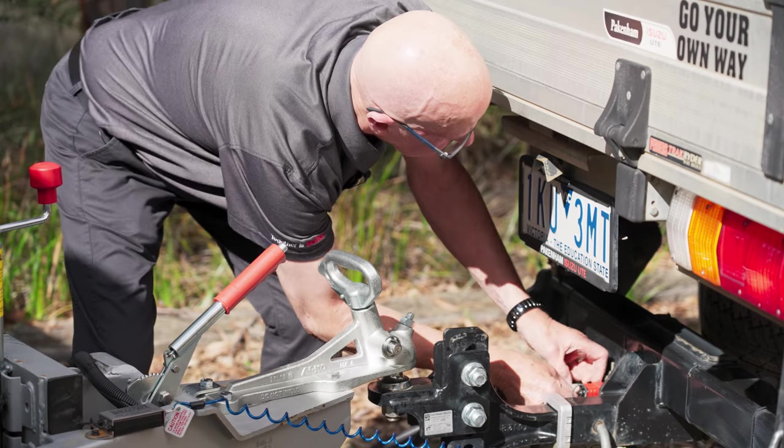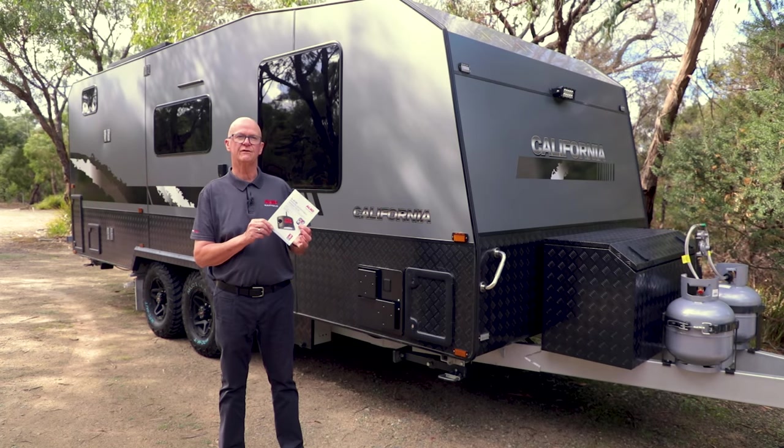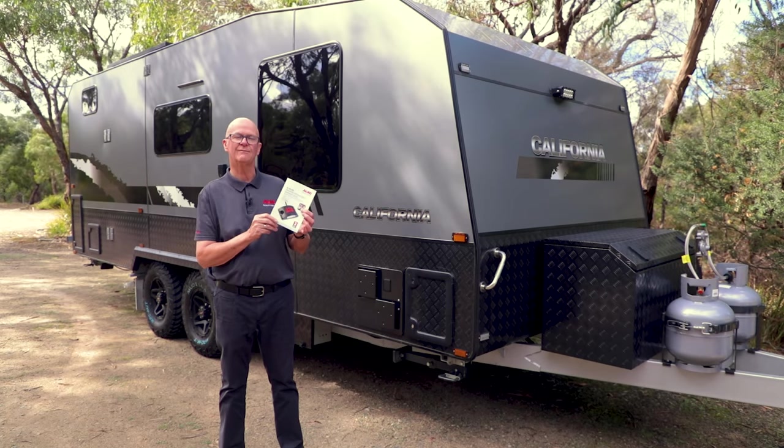Now let's talk about maintenance. The ESC is basically maintenance free. Make sure that your Anderson or 12-pin connector is well lubricated and in good condition, and certainly make sure that your brakes are serviced. Make sure you read your service manual and operational manual that comes with the ESC — you can download that from alco.com.au or contact your nearest servicing dealer. Travel safe.